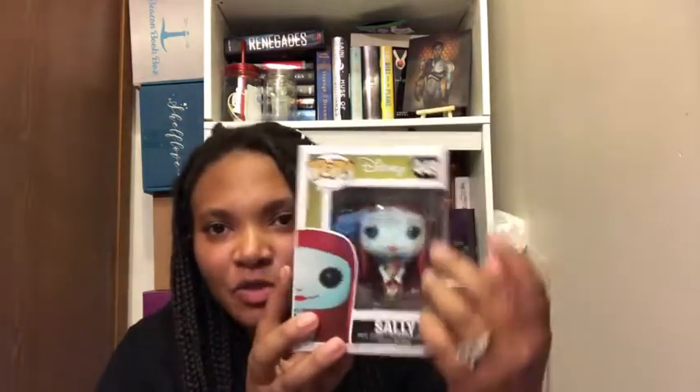The next thing I have is from Barnes & Noble. I had to get her because she reminds me so much of Sarai from Strange the Dreamer and Muse of Nightmares. That is Sally from Nightmare Before Christmas. For booktubers out there, I think you'll know she sort of looks like Sarai — she's more ghost-like, has blue skin and red hair. So I went ahead and got Sally.